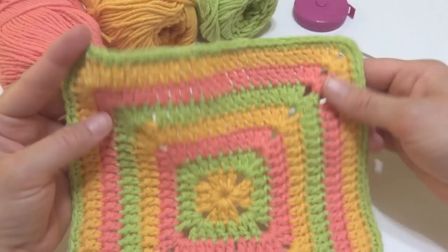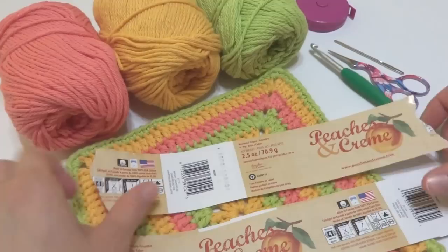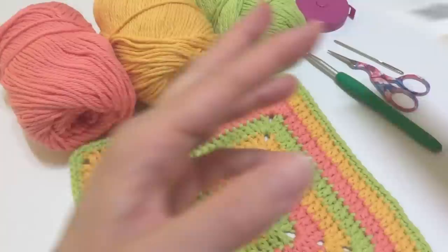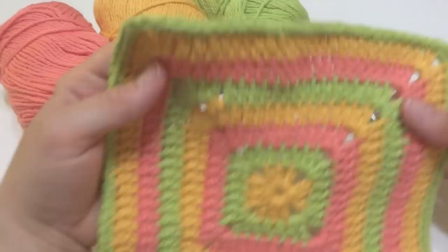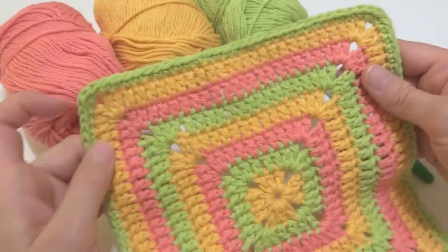Here's what you'll need for this project. You'll need some cotton dishcloth yarn — I saved the labels to these. This is Peaches and Cream for each one. The green is called Bright Chartreuse, the yellow is called Gold, and this salmon color is called Iced Strawberry. You'll also need a 5.5 millimeter I crochet hook, a pair of scissors, and a tapestry needle. The dishcloth measures eight inches by eight inches, but you can work more rounds for an oversized dishcloth or fewer rounds for a smaller pot scrubby.